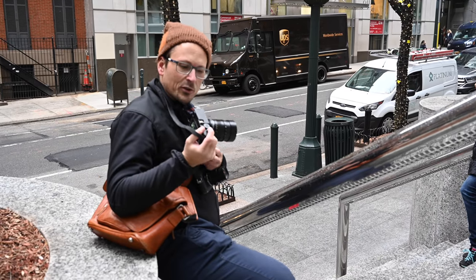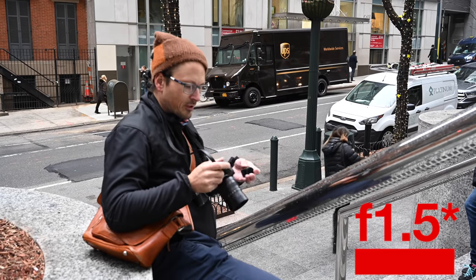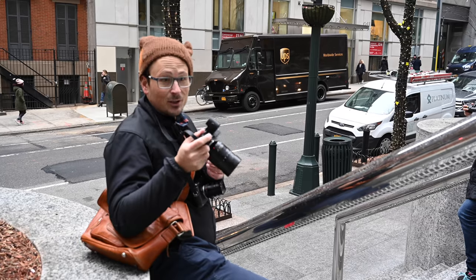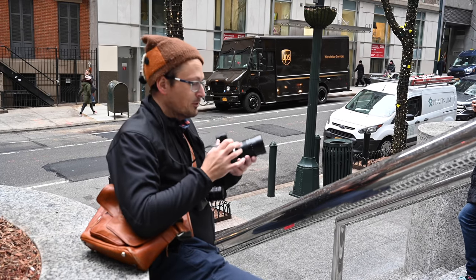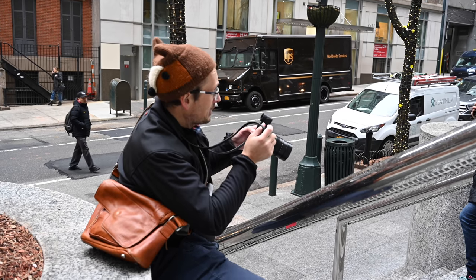Putting the new M10 Monochrome together with the new 90mm f1.25, this is a pricey little combo — you're looking at $20,000 here. And to get the most of it, you really need the Visoflex. But from what I can see, the files look gorgeous.